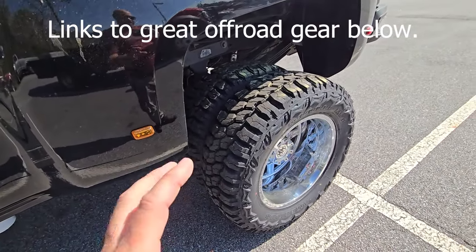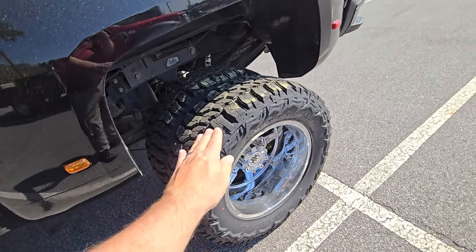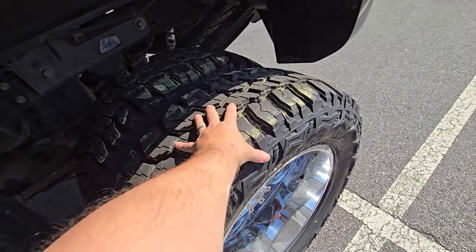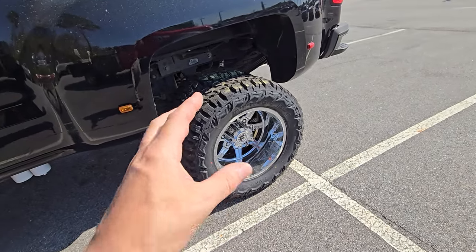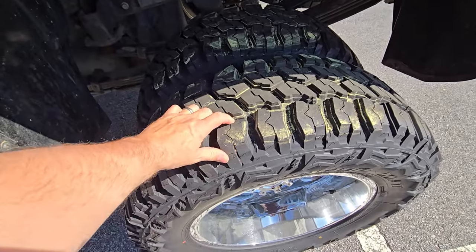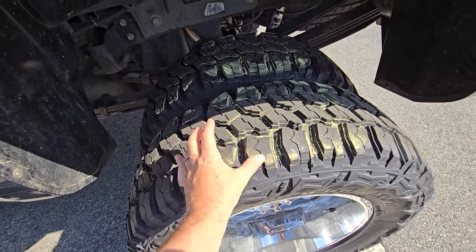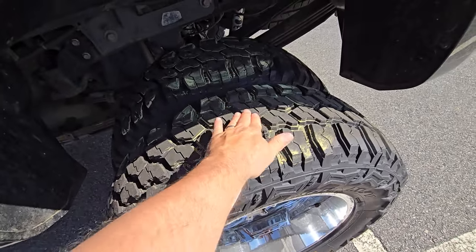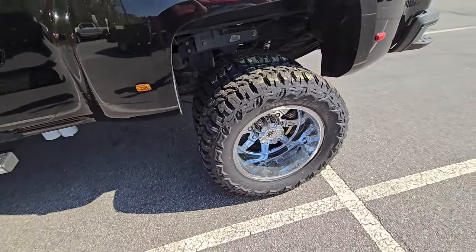When you see mud tires, a lot of times they're basically almost bald — they wear out about 25% faster than an all-terrain. People wonder why, when the lugs are so much bigger and taller. The reason is they're made with a softer durometer — that's the compound the rubber is made out of. See how I can flex these? That's designed for traction, grip, and flex. In order to be a softer durometer, they're going to wear quicker on pavement — almost like an ATV with knobby tires rolling down the road.